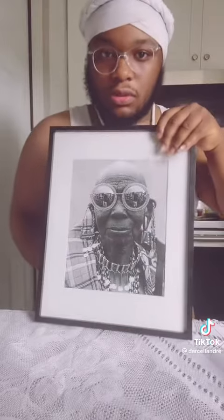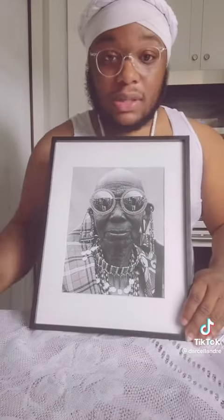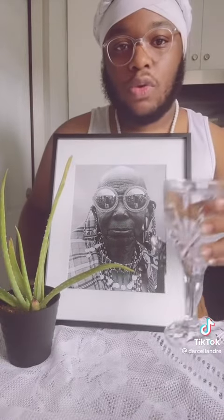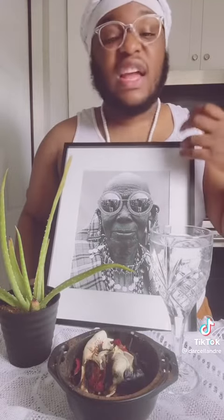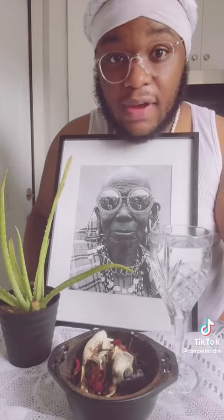Pictures. If you don't have a picture, then you can use a nameplate. We want to get a plant — life, living, growing energy. A nice, beautiful glass of water, as water is flow and connection. Get some herbs that your ancestors would love: lavender, eucalyptus, tobacco, mint. Incense are fine as well.